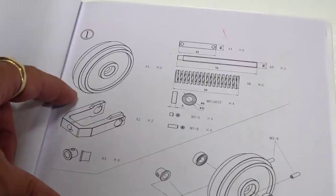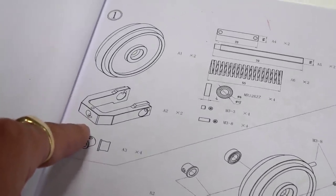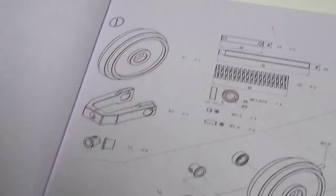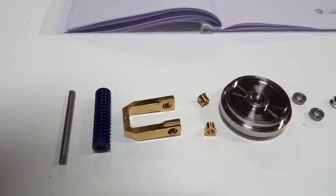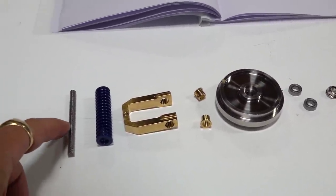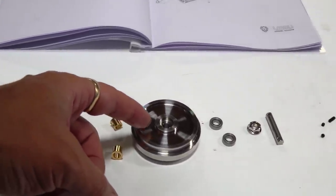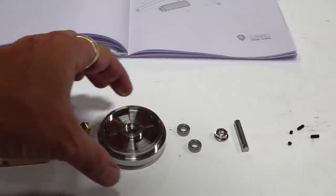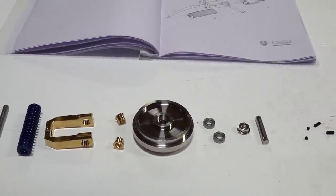Starting with the idler wheel, the holder, and the tensioner — this is going to be a track tensioning wheel. We need to identify the brass piece, the bearings, the spring, the pin, the drive pin, and the actual wheel itself. Here's the rod that will hold the spring going through the U-bracket. The U-bracket gets a bushing on either side, the idler wheel gets a bearing on either side, and that idler wheel slides into the hanger.